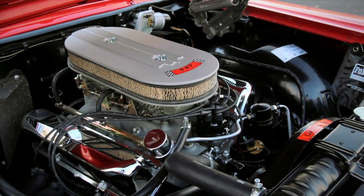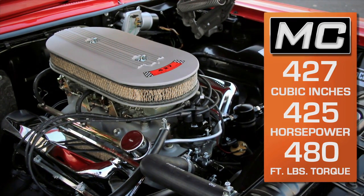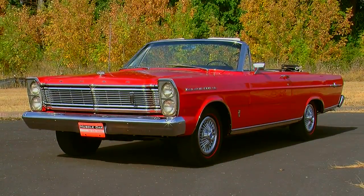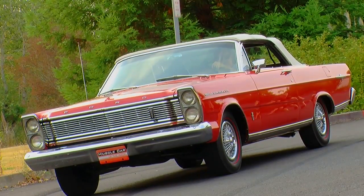Ford rated this at 425 horsepower at 6,000 RPM and 480 pound-feet of torque at 3,700 RPM. And although these are big cars, they weren't that heavy, so that 425 horsepower was definitely put to good use. These things were a force to be reckoned with on the street and on the drag strip.